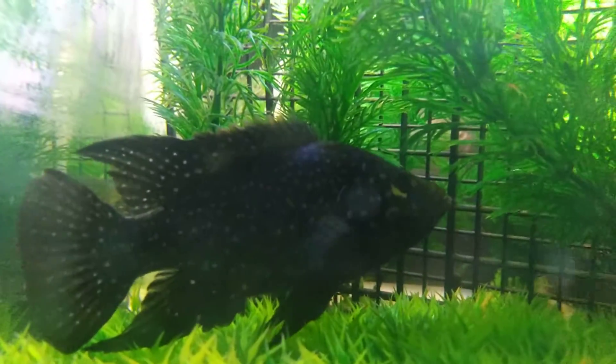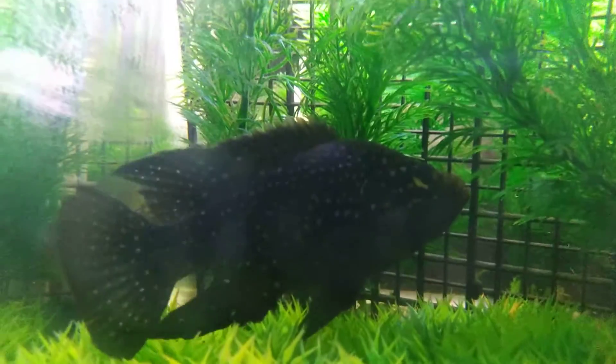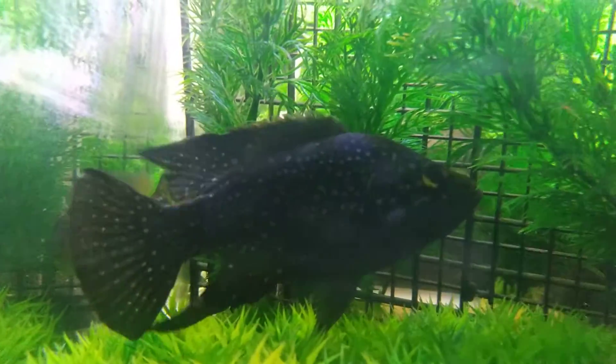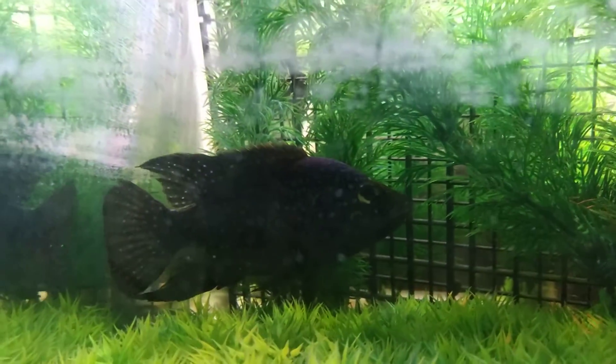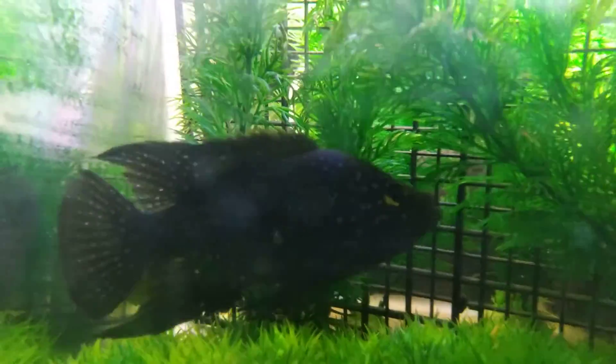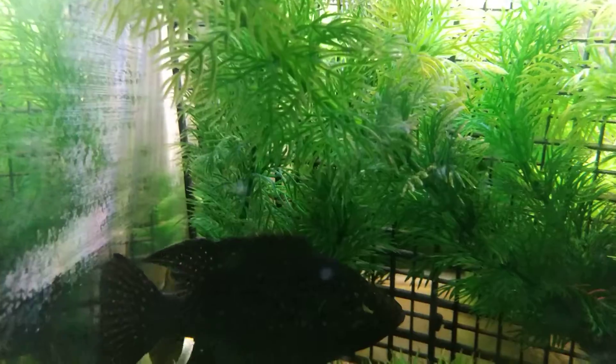I apologize for the glass — I have fairly hard water. Isn't she beautiful? Isn't she lovely? There we go, they're back to the little camera show. Let me see if I can get them to the front. She loves to eat. The camera spooked her too much.